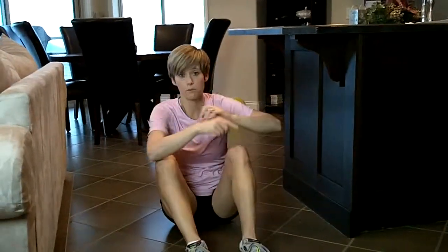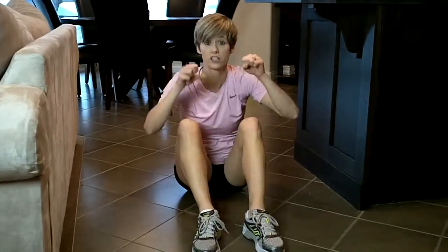Now, if you have a chin-up bar at your house, you can do the same thing. Stand on a chair and lower yourself — same principle.